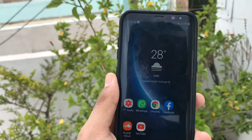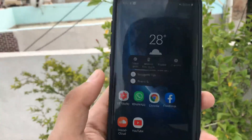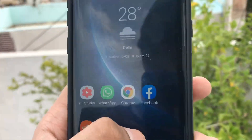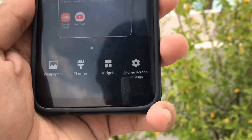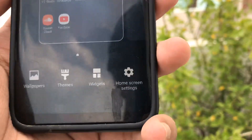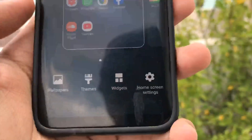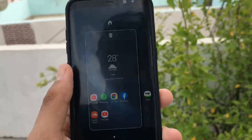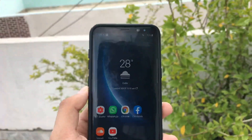The handset is tall in order to accommodate its 18.5:9 Infinity Display, but that's okay — you will adjust, and the benefits far outweigh the downsides. You have a fingerprint scanner on the back of the phone, and ideally placed buttons for the power button and Bixby control. On the whole, the Galaxy S8's design is a testament to just how great Samsung's industrial design really is.